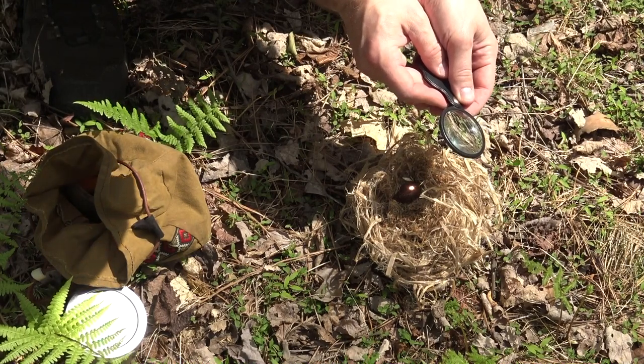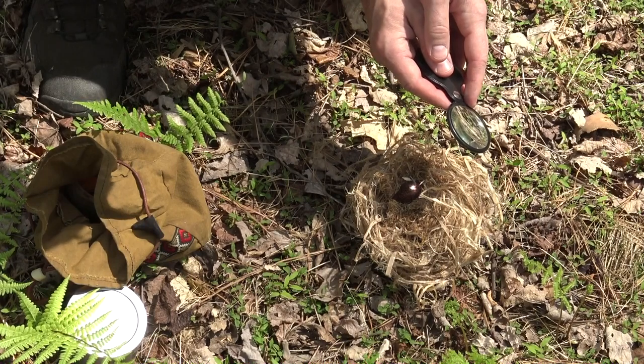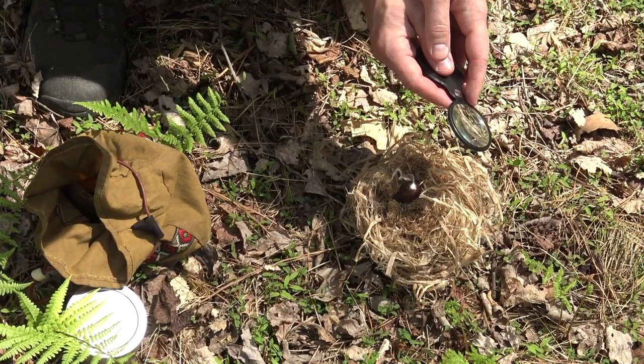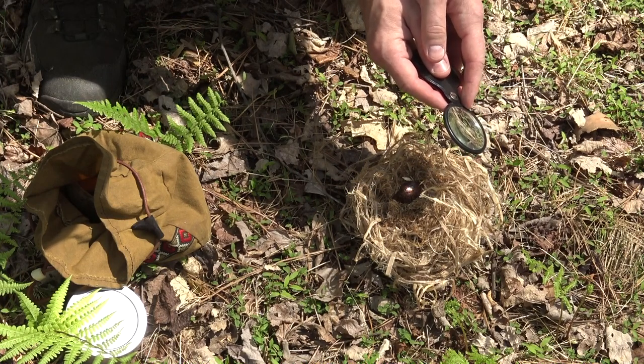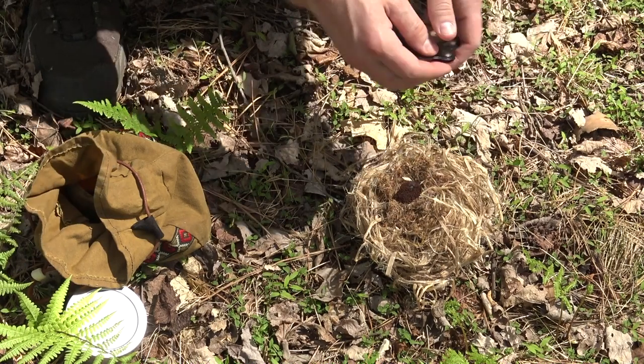I already see a little bit of smoke coming up. You can see the smoke getting a lot stronger right there. This is one of those things you just have to play with — you can't rush it. You just have to deal with the sun as it's given to you. That's looking a lot better.